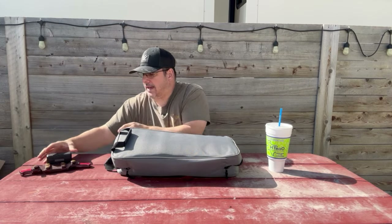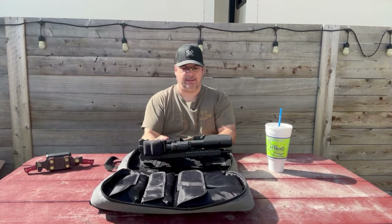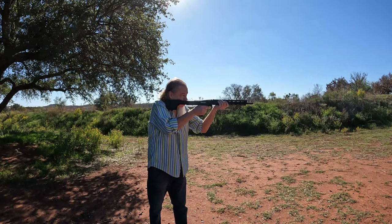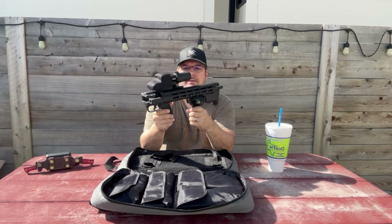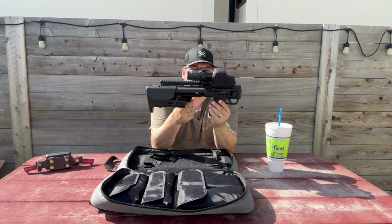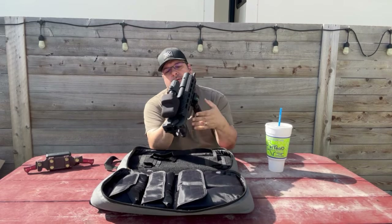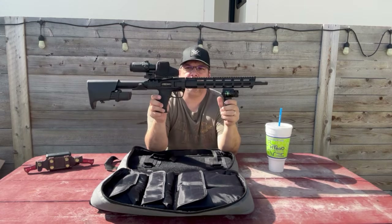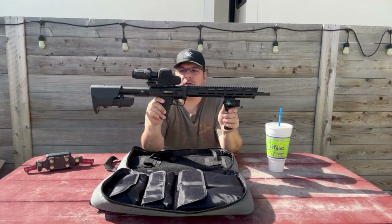So what we've been looking at — or waiting for me to talk about — is the Smith and Wesson FPC. This is it. And right now it looks crazy, until you do the magic of unfolding the rifle. Bam — there it is. This is the Smith and Wesson FPC 9mm carbine.